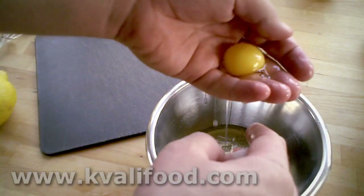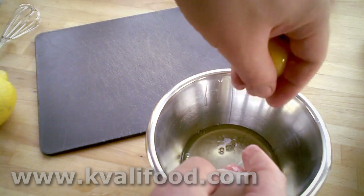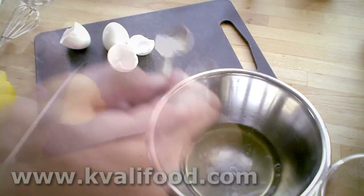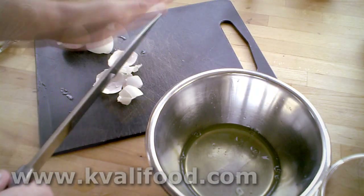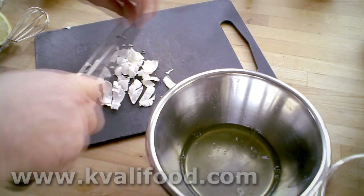There's help on the way. We only need the egg whites, so we separate the whites from the yolks. That's about two egg whites — this is for a liter of stock, or a quart. Two tablespoons of water, half a tablespoon of lemon. Then we chop up the shells.